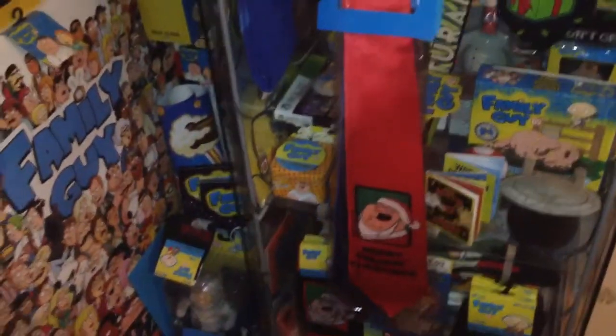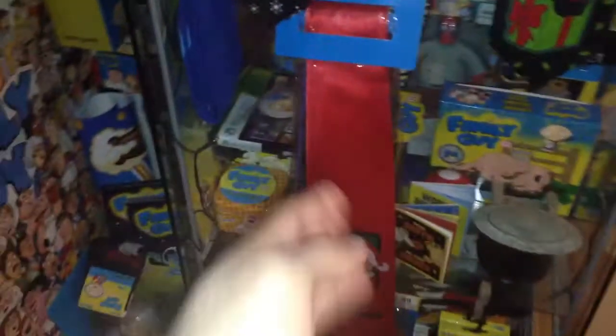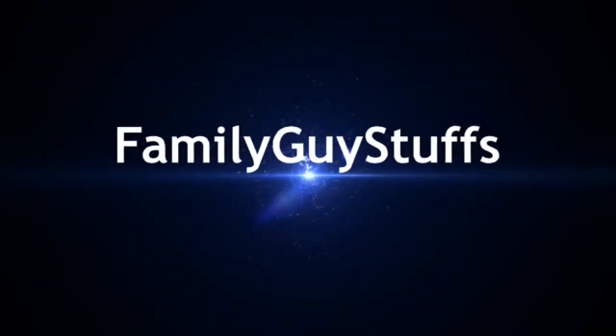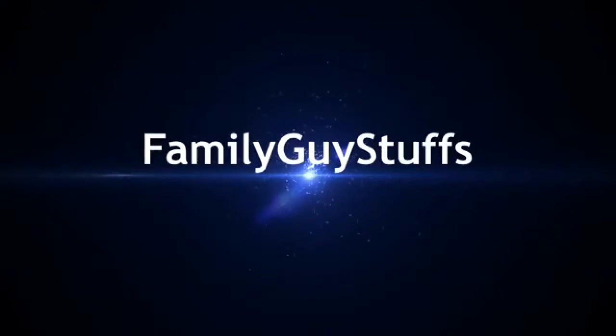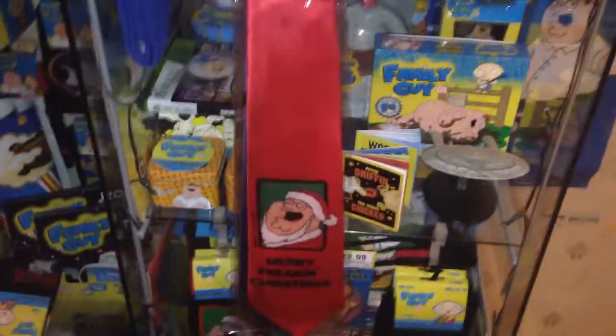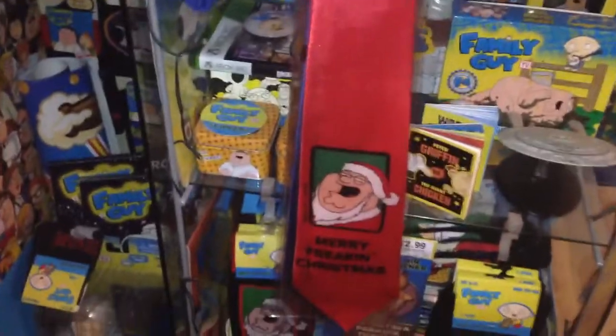Hey, what's going on guys? It's Family Guy Stuffs here and today we're going to be looking at the new Family Guy Christmas Design Tie. This year's Family Guy Christmas Design Tie looks like this.